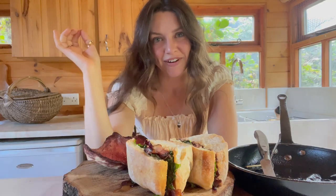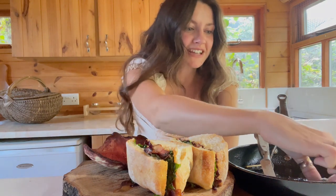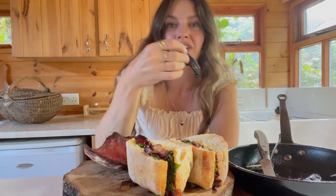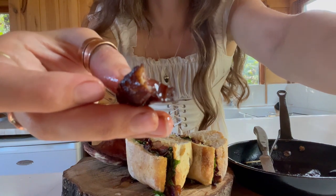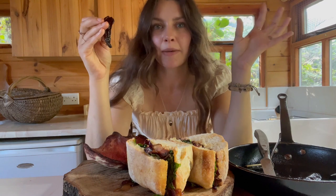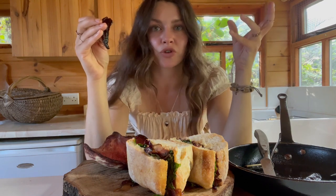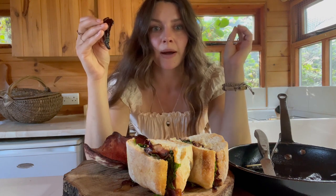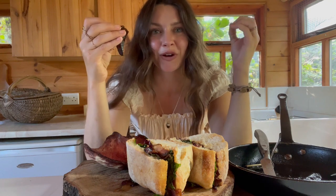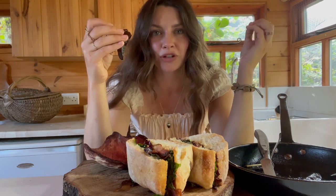I don't want to blow my own trumpet, but this is so good. This little mushroom steak — I'm going to try a bit so you can see what the inside's like. It is so good. The lemony taste just gives it a real tang, and because we've marinated it in umami flavors and some sweetness as well, it really balances out. The texture is so good — caramelized around the edges and then just soft and melt-in-your-mouth in the middle.